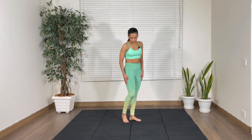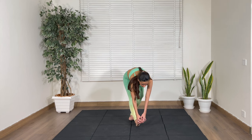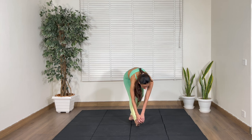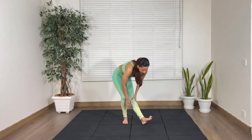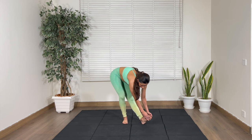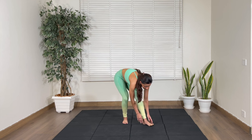Next up, we're going to stretch the calves and the hamstrings. Put your foot forward like this, bend down and pull. Just hold here — you'll feel this in the back of your legs. Try to pull your toes towards you and go as low as possible, bringing your chest to your knee. Release and come on up.